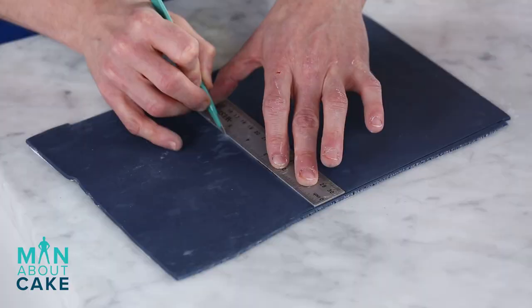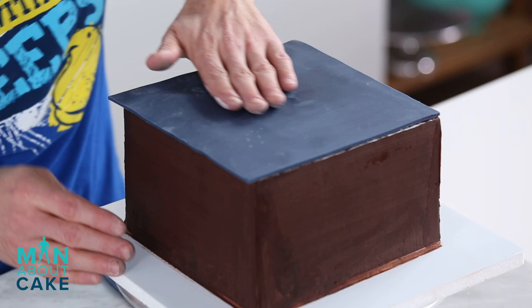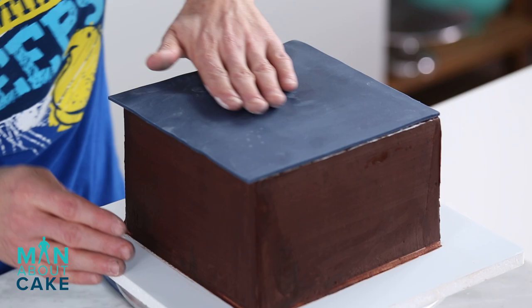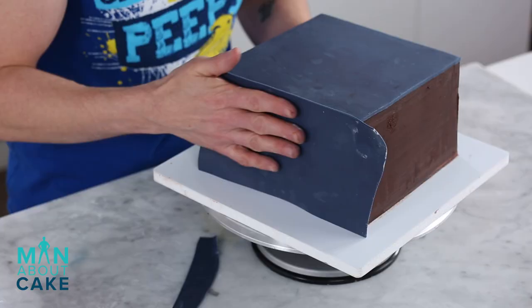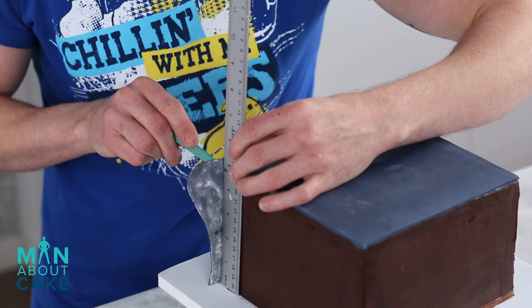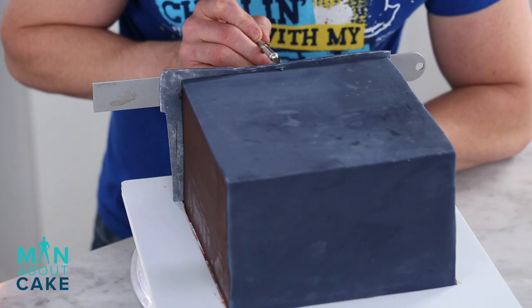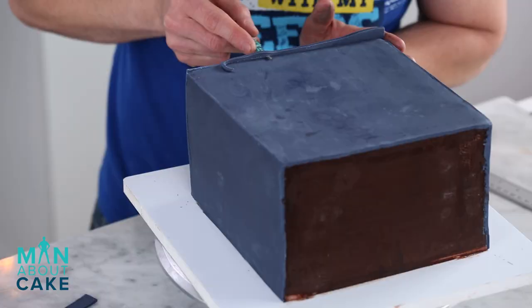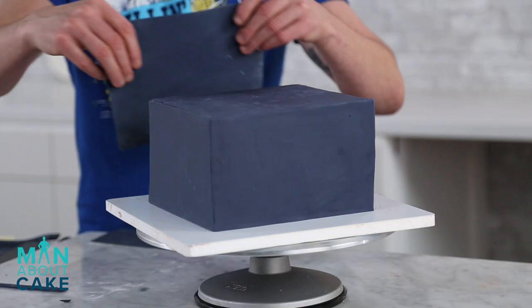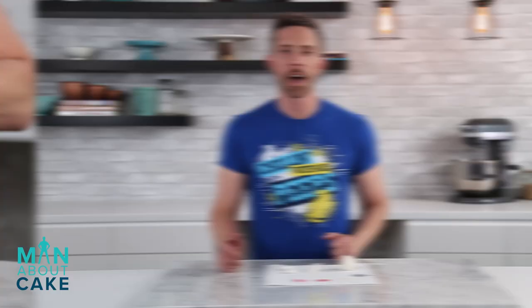The first panel we're gonna do is the top, so I'm going to cut an eight-inch by eight-inch square. It looks like I got a little bit of a lip here, so I'll just trim that off.